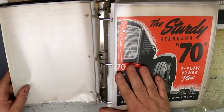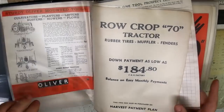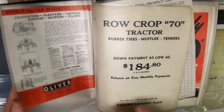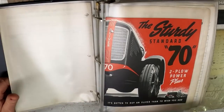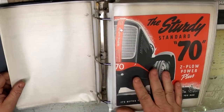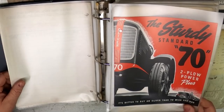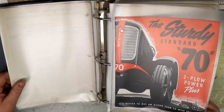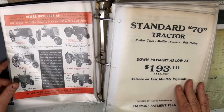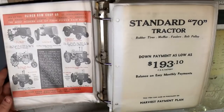The 70. Rubber tires, mufflers and fenders, down payment of $184.80. Then there's literature for the standard. People ask what's the difference between a standard and the row crop. The row crop had adjustable wheels and could be a wide front — generally back then they were narrow fronts — for parts of the country farming row crops like corn, where you had to cultivate. Standard tractors were more for western states in wheat country, where they didn't need adjustable wheels, and they were a lower-profile tractor. The standard was a little more money down: $184 versus $193.